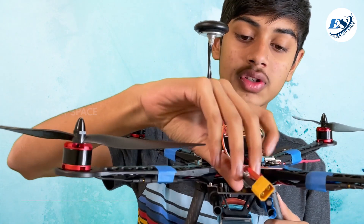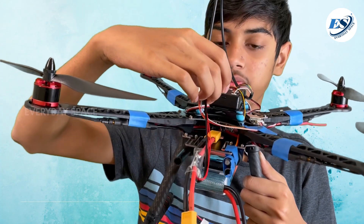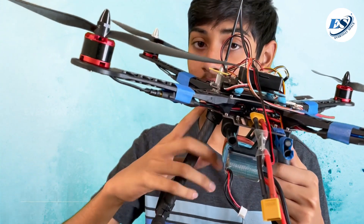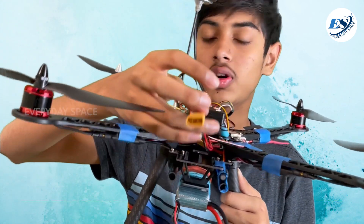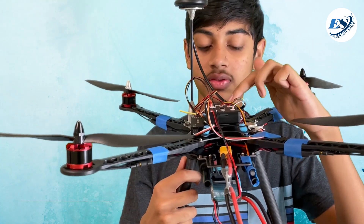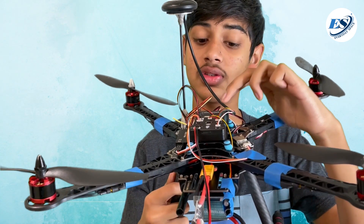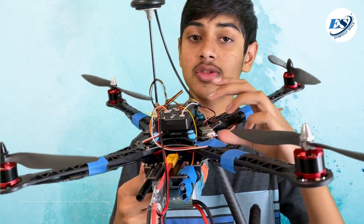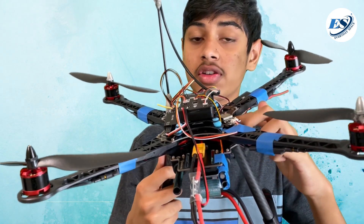This module also has a wire directly connecting to the flight controller, so the flight controller is not actually connected to the power distribution board — it's connected directly to this module here. The flight controller basically gives power to everything connected directly to it. So there are basically two sources of power: the flight controller and the power distribution board.